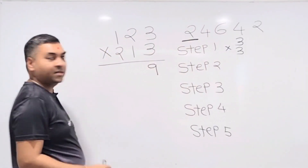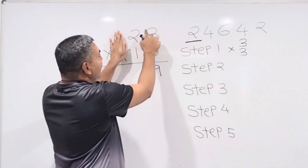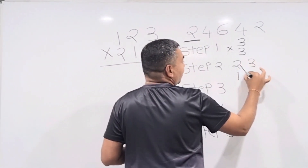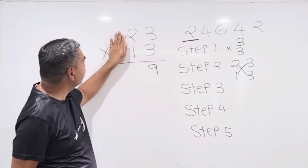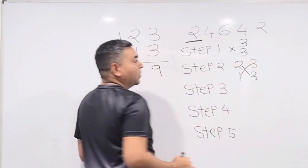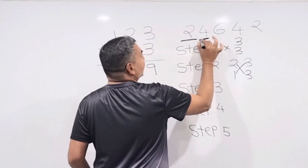Step 2: four numbers. Hide the first two digits of each number and focus on the remaining four: 2, 3 and 1, 3. Do the cross multiplication: 2×3 = 6 and 1×3 = 3. Add them: 6 + 3 = 9. Write down 9.